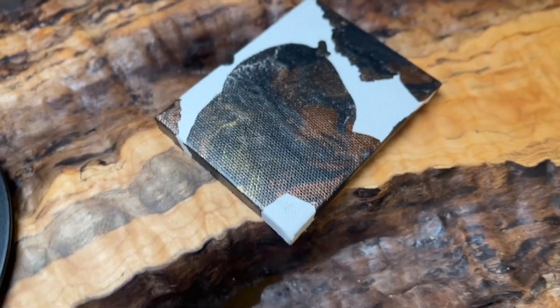This tiny canvas has a really nice negative shape along with the gorgeous mixtures of the acrylic metallic paints.